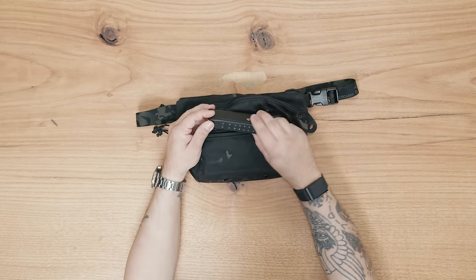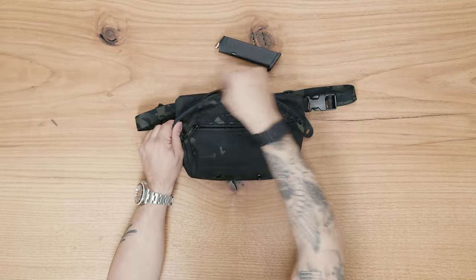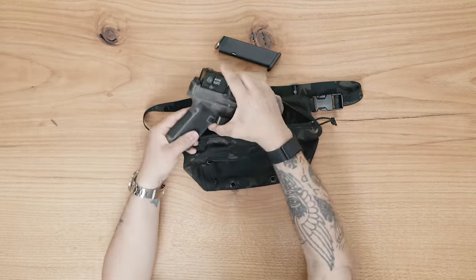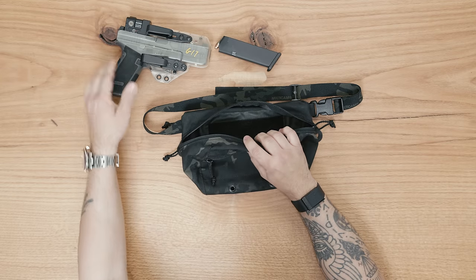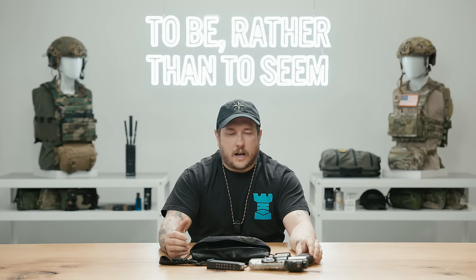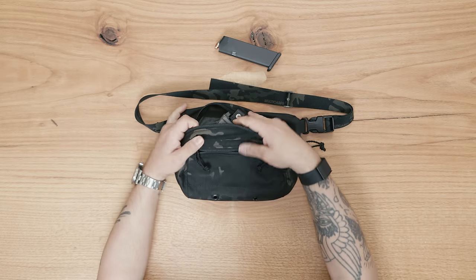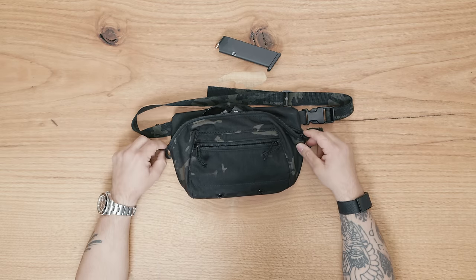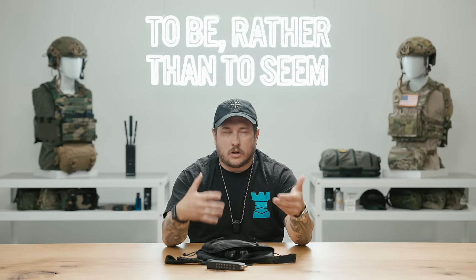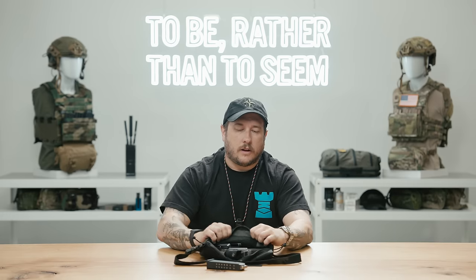Here we are — a 17-round Glock mag fits very well in the front pocket. And here we have the full-size Glock 17 in a Raven Concealment Eidolon holster. For size reference, it has an Acro on it, and it fits in there very easily with plenty of space still. The best part is that because it has a lot of room, it doesn't look like there's a pistol in it — it's not poking out or protruding or anything like that.